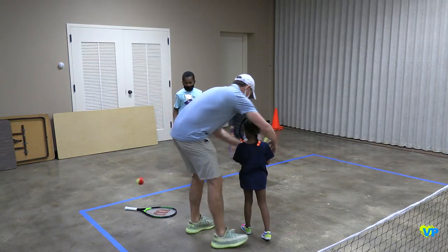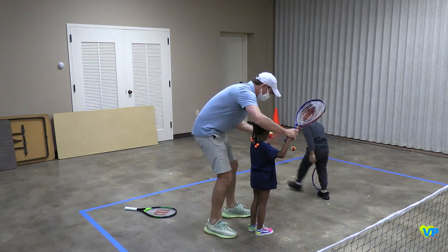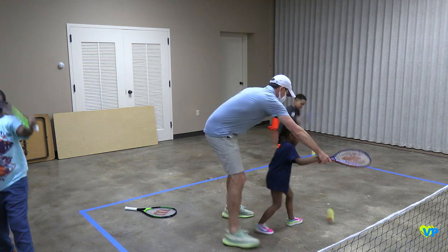Let me try to do one with you. Take the ball here — put your hand up like this. I'm going to bounce it down for you and then you've got to try to catch it. Watch. Catch it!